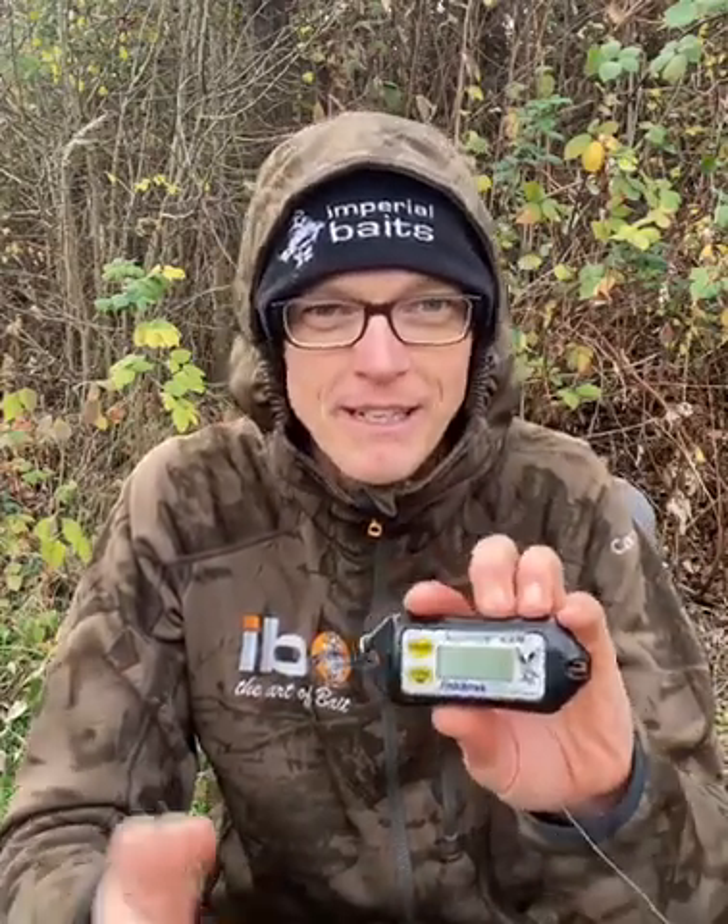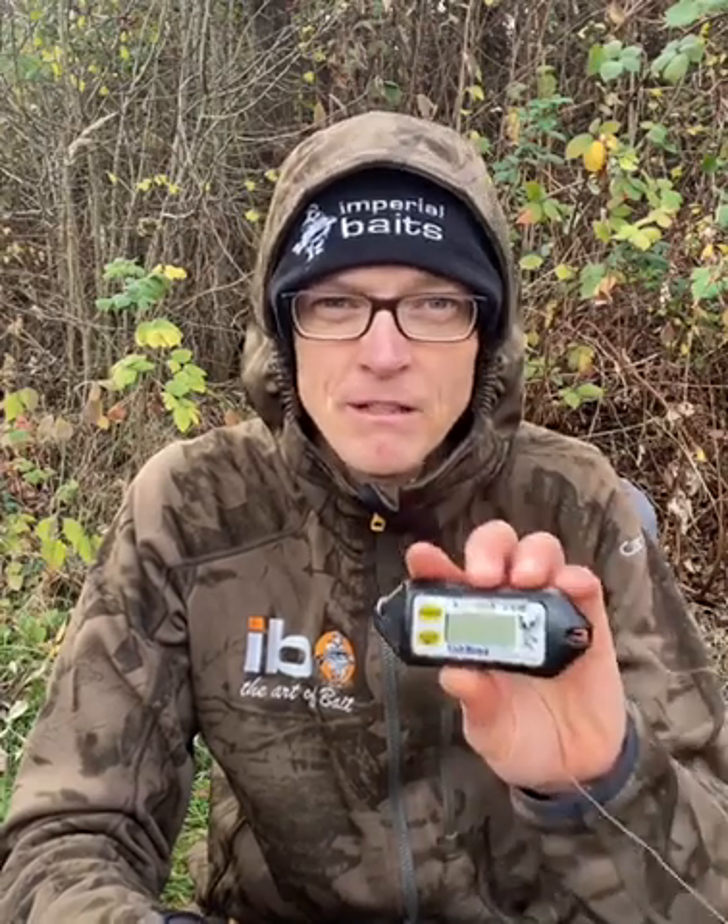Holt euch das Teil – ich kann es empfehlen. Ihr werdet Erfolg am Wasser haben. Im Frühjahr, zum Sommer hin – ganz wichtig. Aber besonders auch jetzt in der Dickezeit, nämlich zum Herbst, zum Winter hin. Unverzichtbares Tool für mich – mein Tipp an euch.